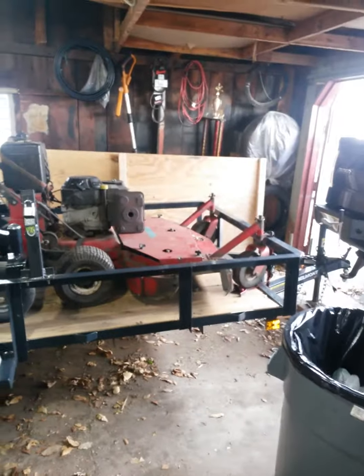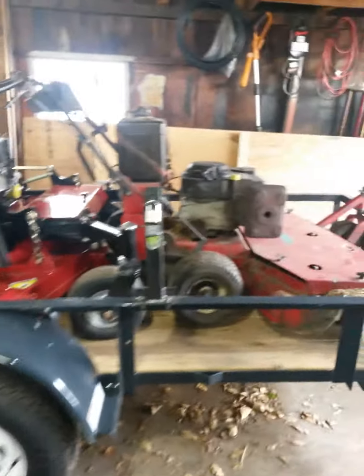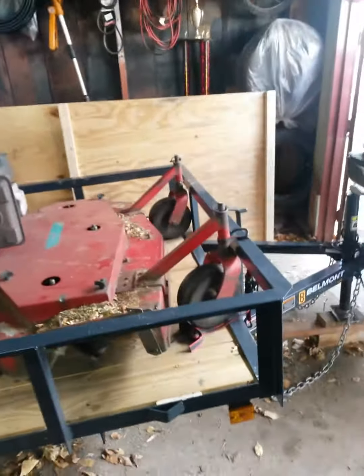I got a 52 inch stand-on Bradley and a 48 inch X-mark. So here it is — it fits. Unbelievable. Pull the X-mark up front.